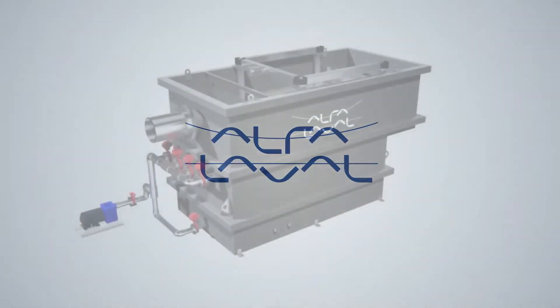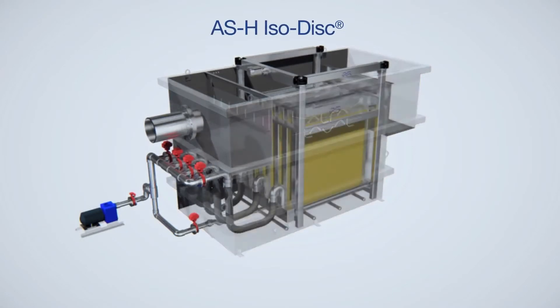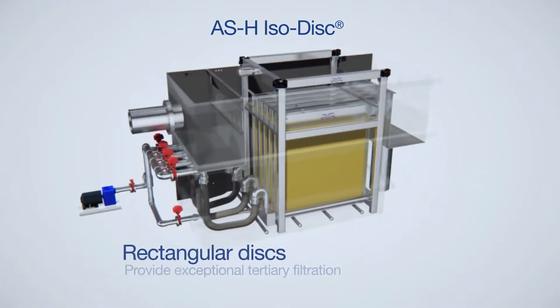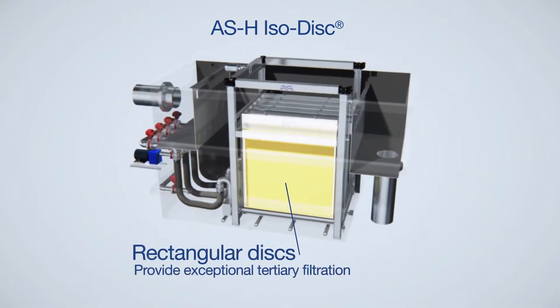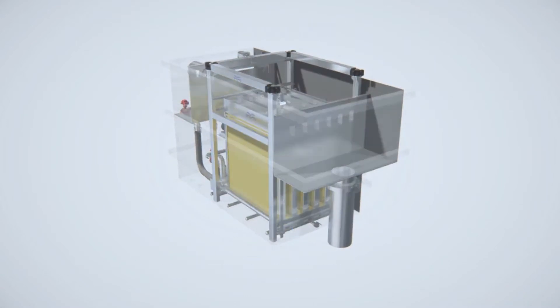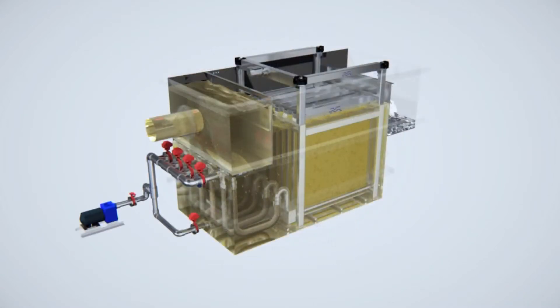The Alpha Laval Ashbrook iso disk cloth media filter is a revolution in tertiary filtration design. It utilizes a series of rectangular disks to provide exceptional tertiary filtration while also providing a very low maintenance experience.